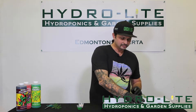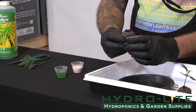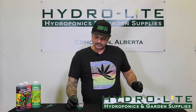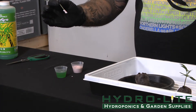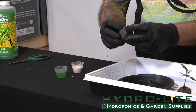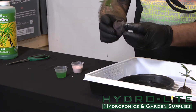Let's try that again. So we take the peat pellet, we're going to push it up a bit, get some of that peat popping out of that cheesecloth, getting it ready for the cutting. We're going to double dip again into the gel, into the powder. We're going to push that cutting approximately half an inch down and then pack that peat around the top of that stem to tighten it up so it's not bouncing around.